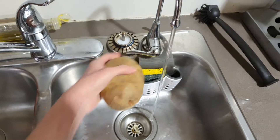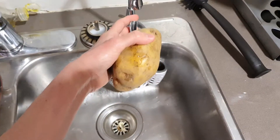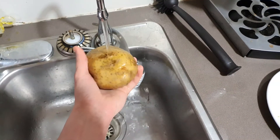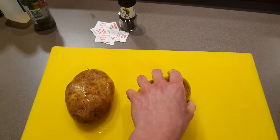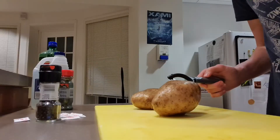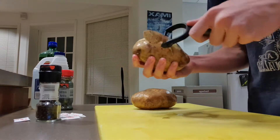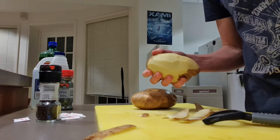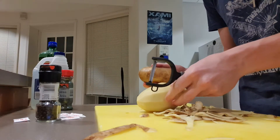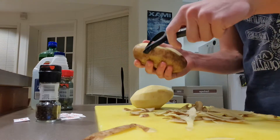While your water is boiling you're gonna want to start washing your two potatoes. Just put them under some water and rinse them off. After you've rinsed off your potatoes you're gonna want to grab a peeler and start peeling those potatoes — you don't want any skins on there, they have to be completely naked. It takes a bit of time I know, but it's worth it.